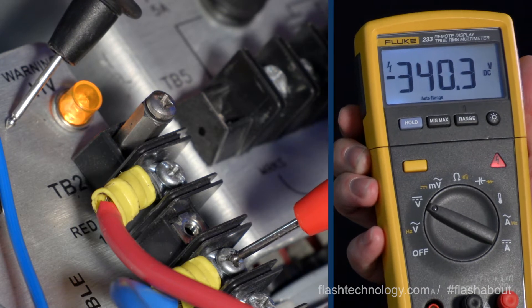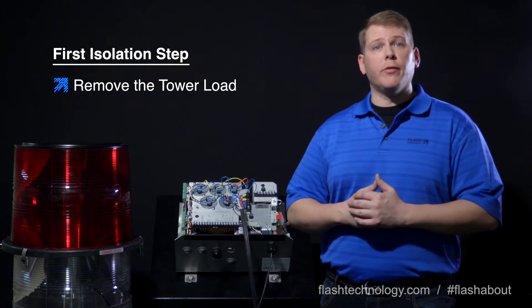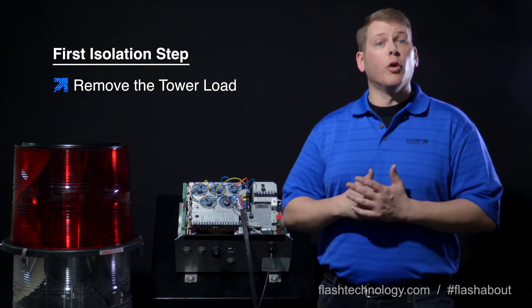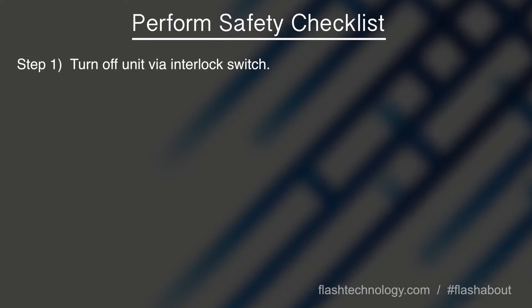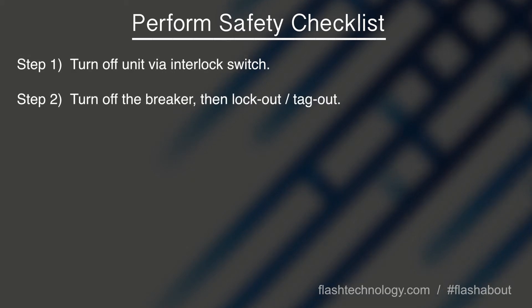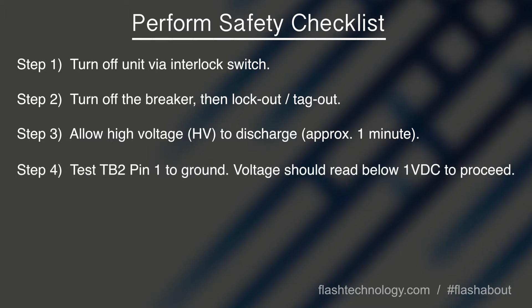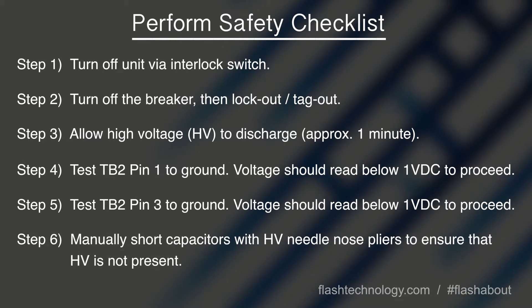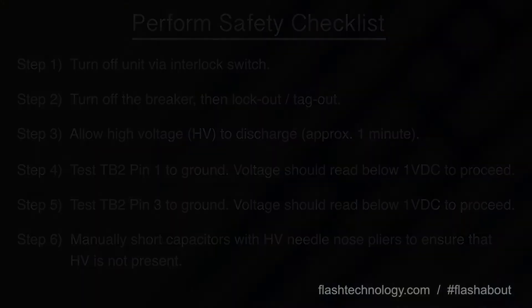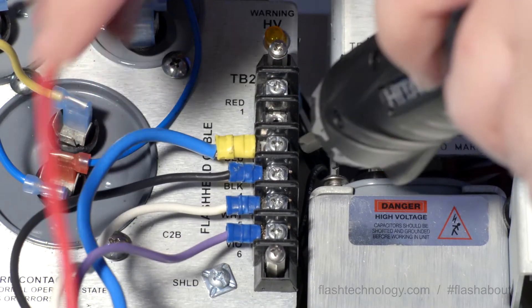Next, determine if the cable run or something inside the flash head could be affecting the production of high voltage from the power converter. We'll do this by isolating the tower load and removing the red and blue wires from TB2.